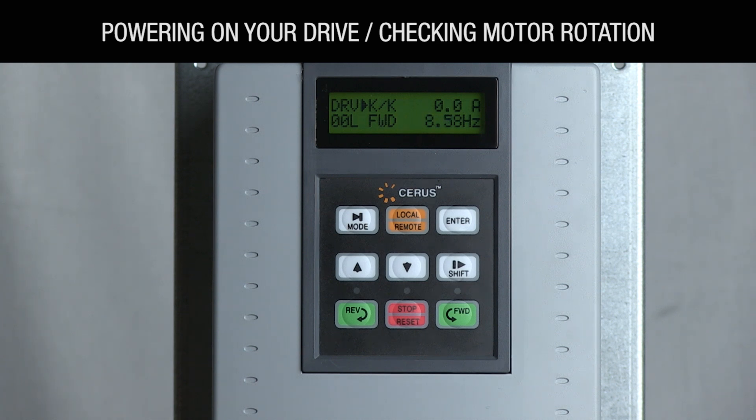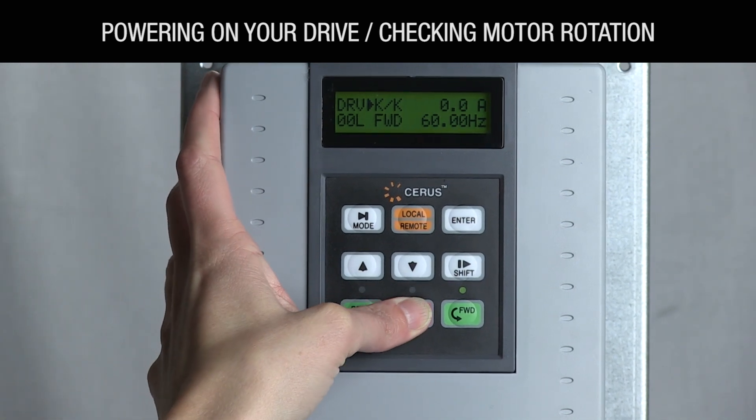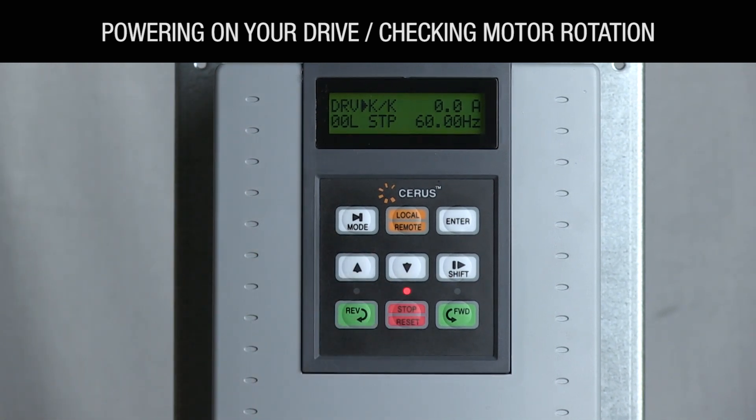Check the rotation, and if it is not correct, power the VFD off and shut off power on the input by switching off the input breaker. Wait about 10 minutes to allow power to dissipate from the drive and swap any two motor leads. Then power up your VFD, press the local remote key, and then the forward key to verify. If the rotation is correct, press the stop key to stop your pump or fan.